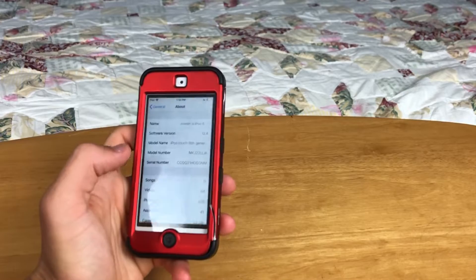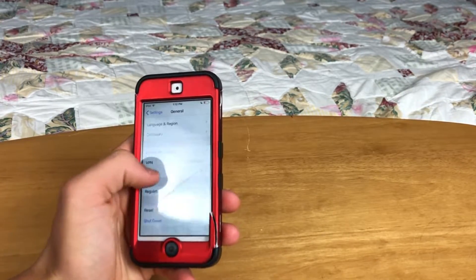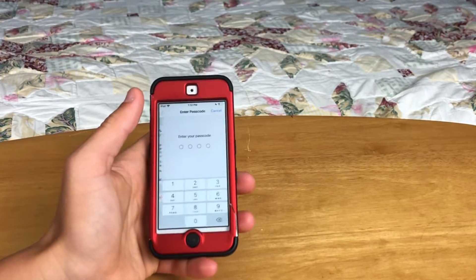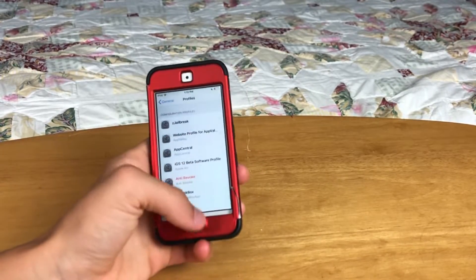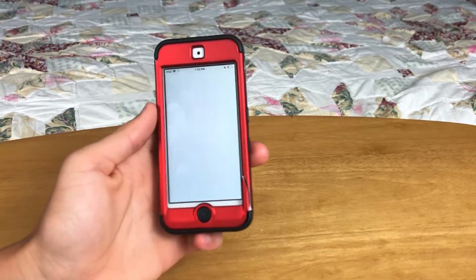Now you need to go into Settings, scroll all the way down into Profiles. You need to find the one that says TweakBox. Click Install, type in your passcode and then click Install again. Now you're done and it is installed, so you should have TweakBox on your home screen.